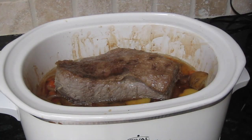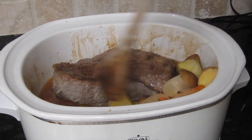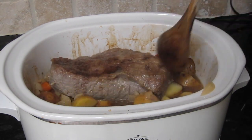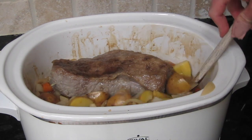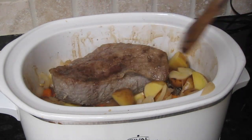Okay, this is the six-hour mark. We're going to go ahead and stir up the vegetables and give you a little food preview. This is starting to look good, and while we're stirring we're going to drop a fun fact for you.